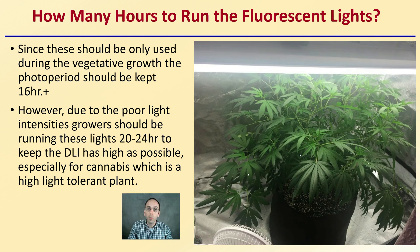Having a large space will cause plants to stretch and become light-deprived, so you want those lights to be as close as possible without causing any negative effects such as plant burning. How many hours should you be running the fluorescent lights? Since these should only be used during vegetative growth, the photoperiod should be kept at 16 hours — most growers favor 18 hours or more. However, due to poor light intensities, growers should be running these lights 20 to 24 hours to keep the DLI as high as possible, especially for cannabis, which is a high light-tolerant plant. Running them longer allows the accumulation of energy over the total day to be greater, so growers may want to run their lights 20 or even 24 hours per day.